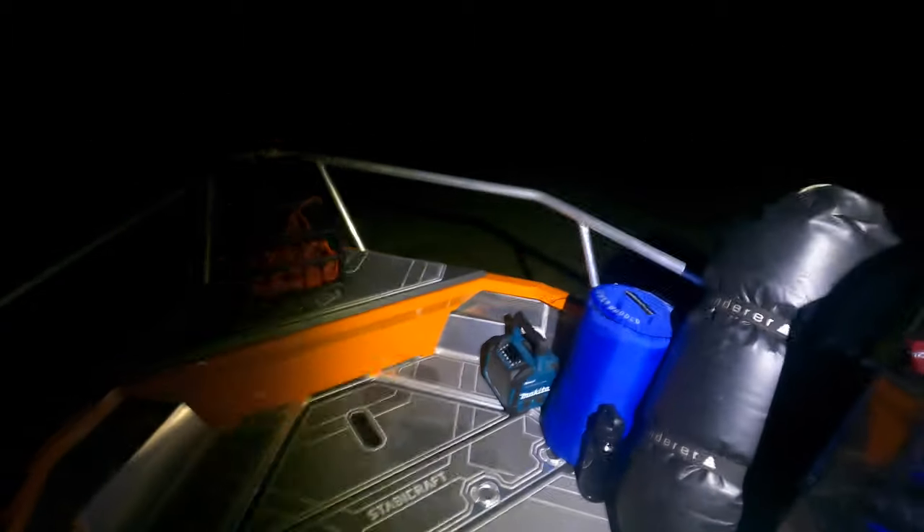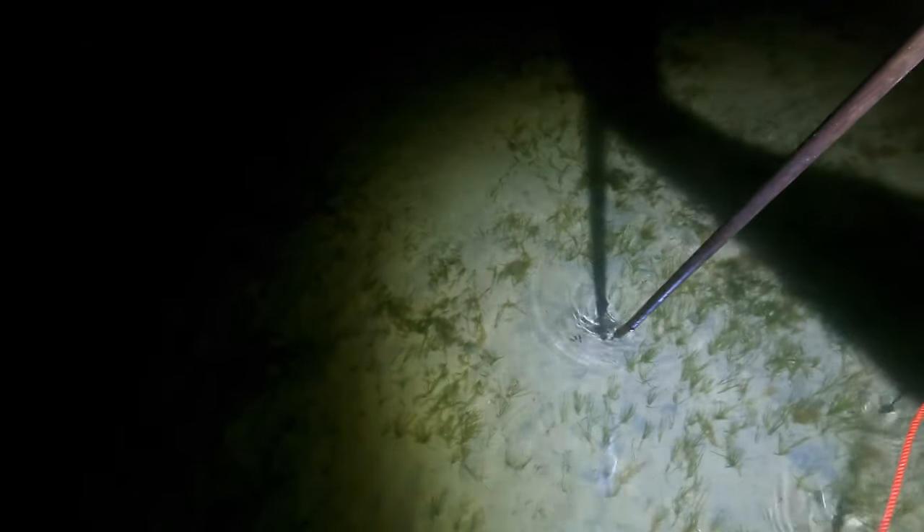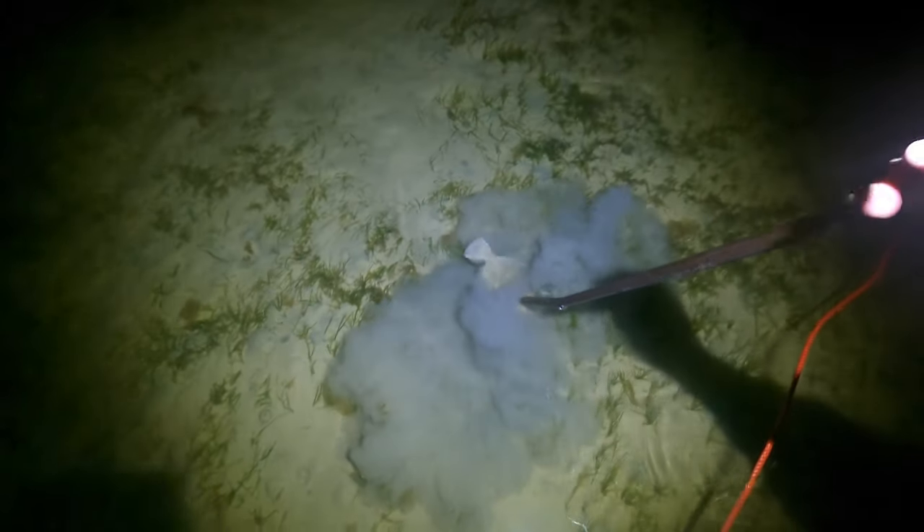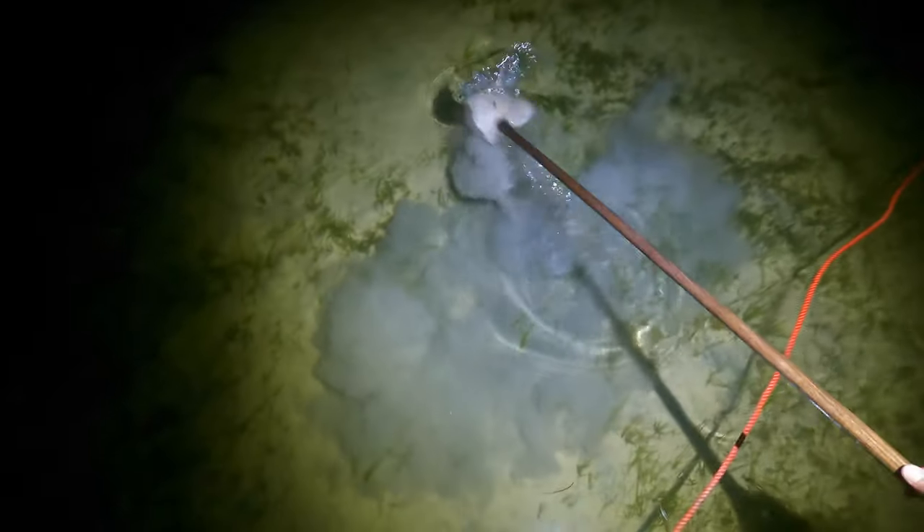I was just about to get into bed but I spotted a flounder right there. Got him — that's a bit of a bonus isn't it!